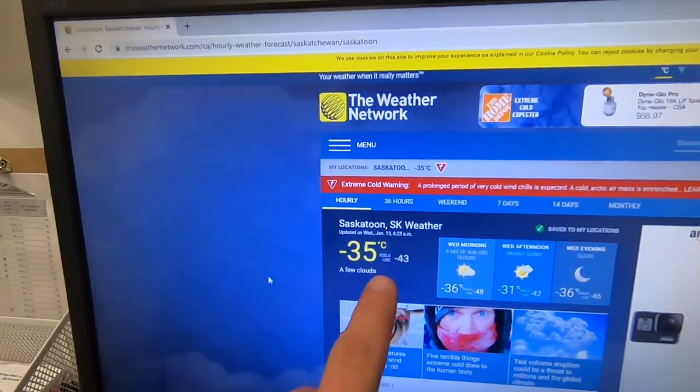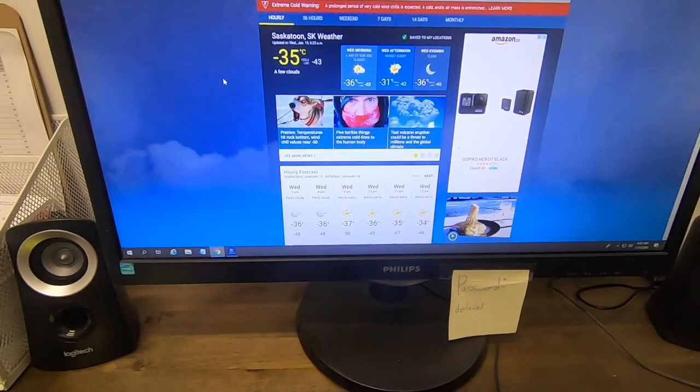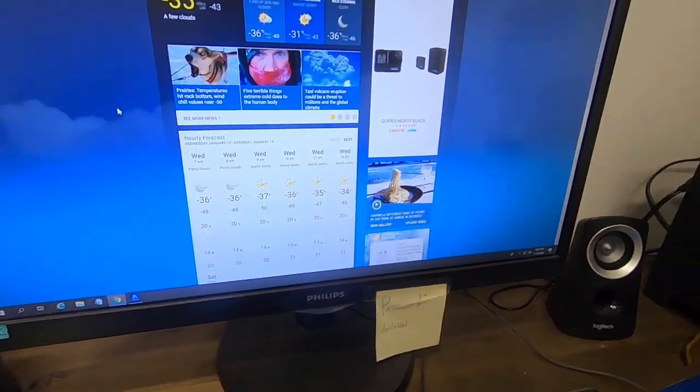The farm show was pretty cool yesterday. We got to see a ton of nice new equipment, but we're back at the farm. It's the next day, 6:30 in the morning, and I'm just checking out the weather right now. It's minus 43 with the wind, and that's not even the coldest day in the forecast — right here on Wednesday morning it says minus 50. It's bound to happen out here in Saskatchewan sooner or later, but you basically just have to deal with them.